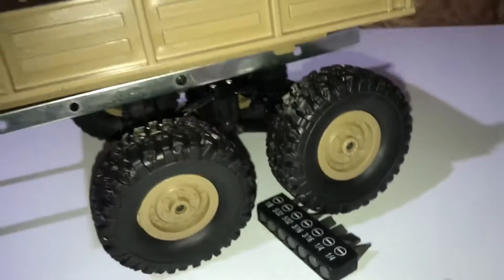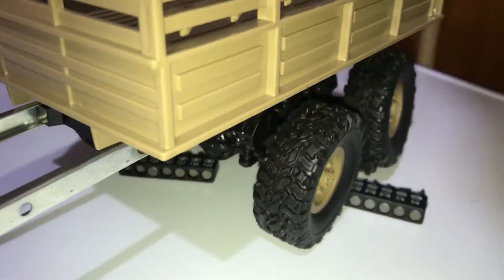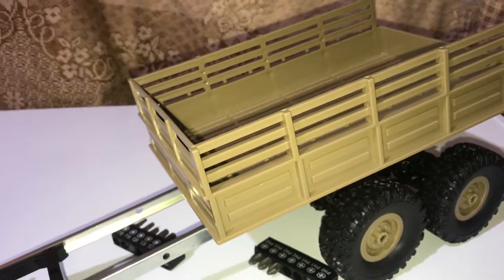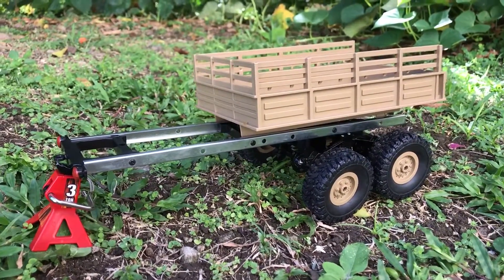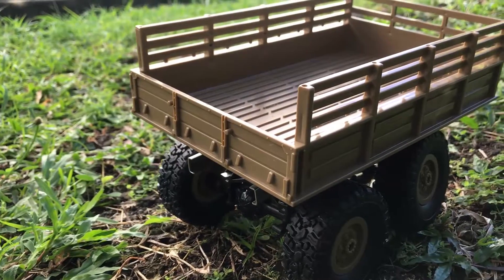All right, so here you have some flex going on there — nothing too crazy. I will be posting follow-up videos so you can see it out on the trail. And that wraps up the unboxing and setup of the WPL 1/14 scale military truck trailer.